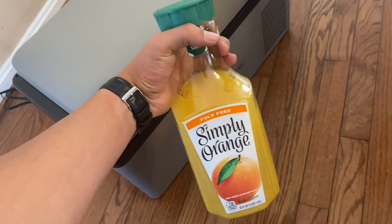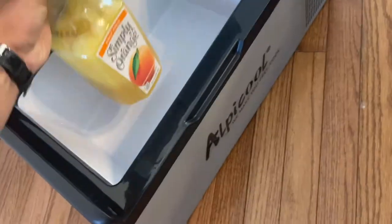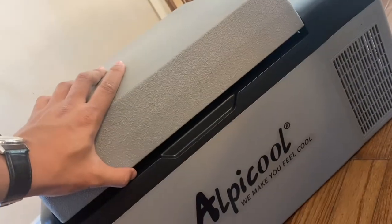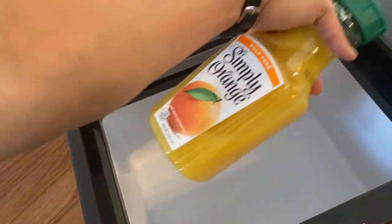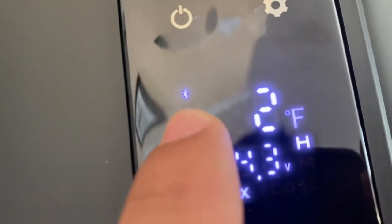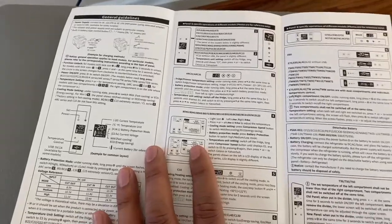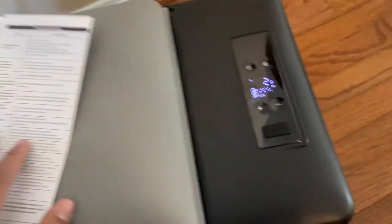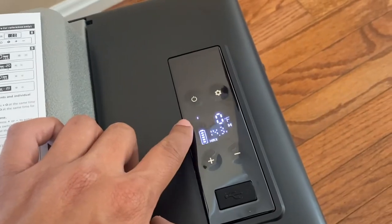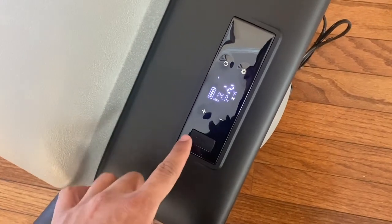You might be wondering if taller items like these juice bottles will fit — the answer is not all the way, so you'd have to lay them down. Interesting thing: there's a Bluetooth logo on it but I don't see anything about it in the user manual, so I'm not sure what that function is for. If you know, please comment below. Okay, we're finally below zero degrees so I'm going to switch this over to eco and turn it down to zero.